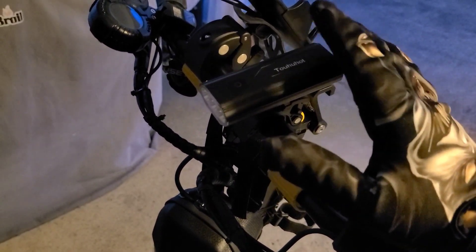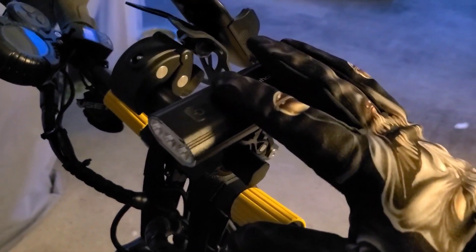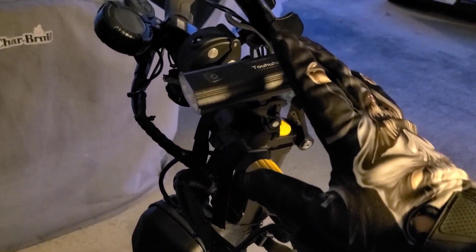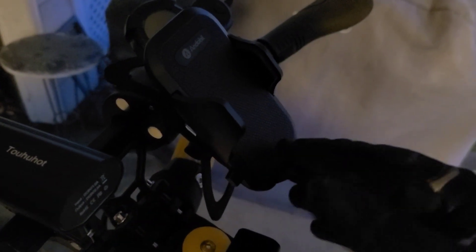All the links for everything I have on here are down in the description. Most of it's been bought on Amazon, so it's really easy to find. Super bright — check out my other video where you can see the difference even with the Q Power 2 light. Once I turn this on, it's crazy bright, so definitely recommend it. The phone mount is really great and can hold pretty much any phone with various size options.